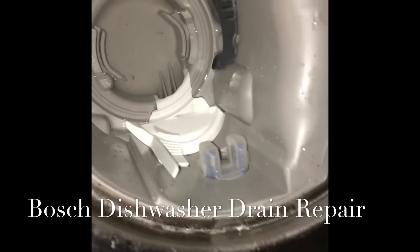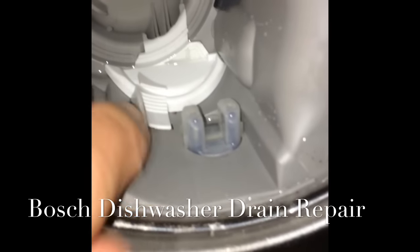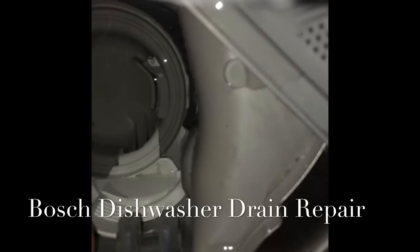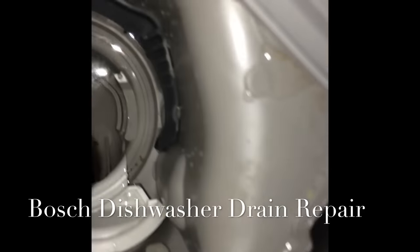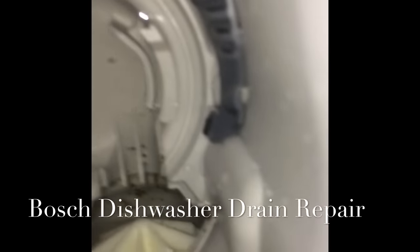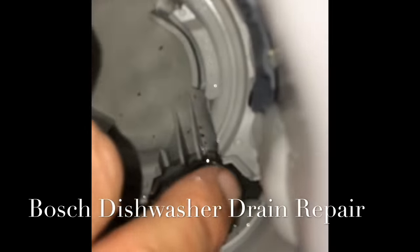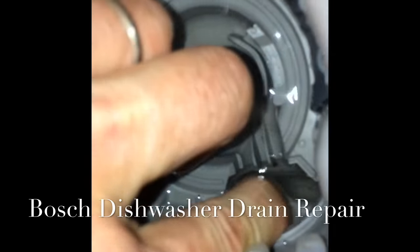That panel covers the drain, so we take it off — press down on this lever, out away from the sump, and then pull up. This comes out. This thing is the impeller, this white propeller-looking thing. It should be able to turn easily.